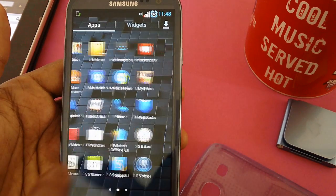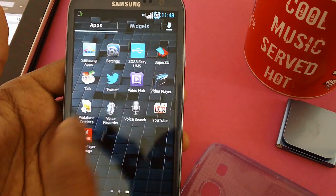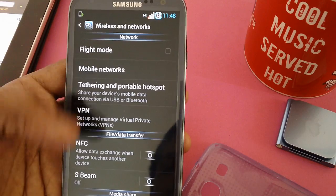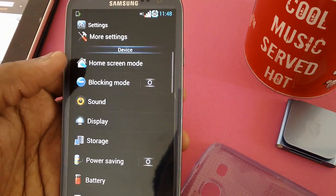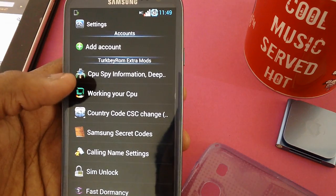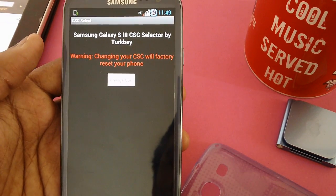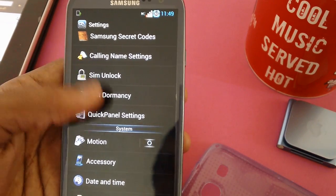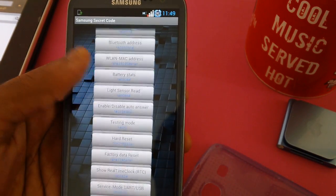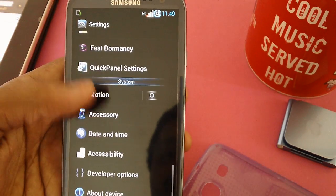It also comes with more apps. Let's check the settings. NFC is present. There's home stream blocking mode, and previous options are the same as the stock firmware. Here are the secret ones — W Extra Mods — including Change Country CSC where you can change the CSC, though it's not recommended. There are also Samsung secret codes with a bunch of commands where you can check the status of everything.